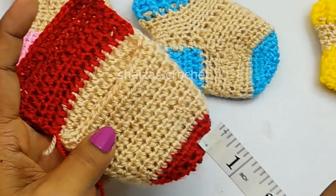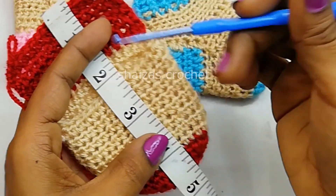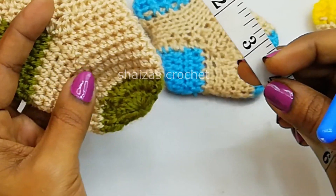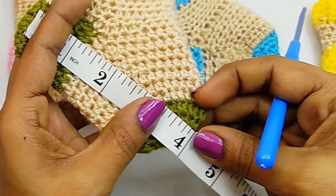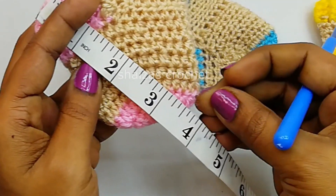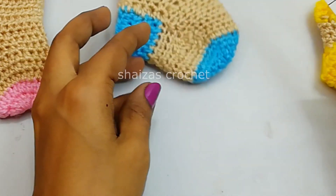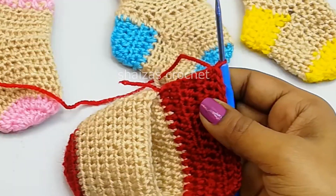I have finished 5 rounds with the 16 half double crochet stitches. Now I'll show you the measurement: for 9 to 12 month old baby the length should be 4.5 inches. For 6 to 9 month old baby it should be 4 inches. For 3 to 6 month old baby it is 3.5 inches. For 0 to 3 month old baby it is 3 inches, and for the early born it is 2.5 inches.